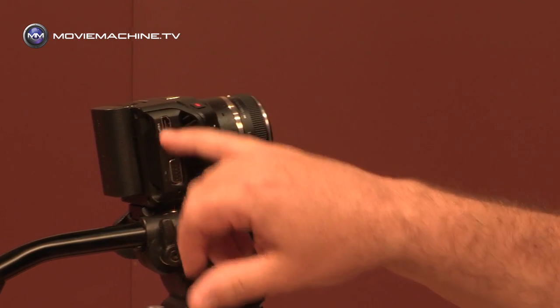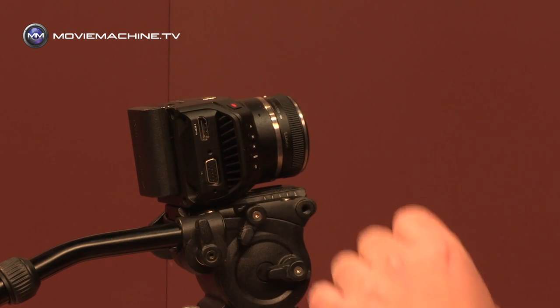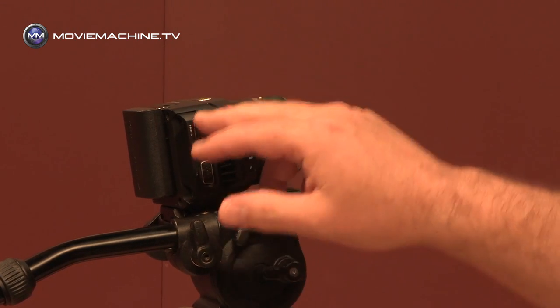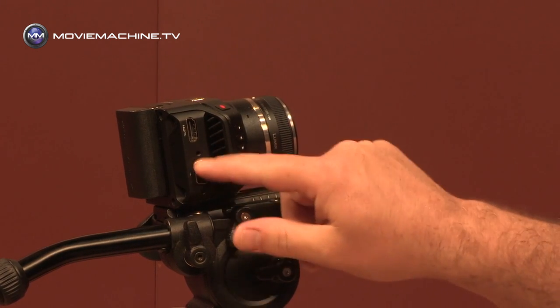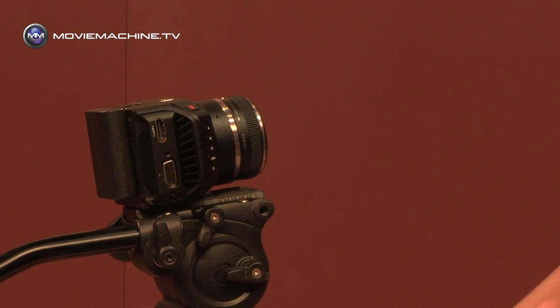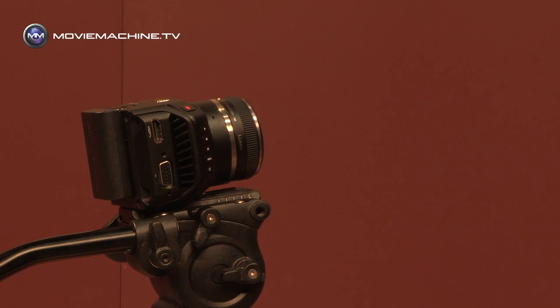As we spin around the camera onto the other side, you've got a full-size HDMI output that will also bring the overlays — the on-screen display information and the menu — so you can connect a monitor to see all the menu functions. On the side here we've also got a 25-pin D-sub connector, which is an expansion port that allows us to do a number of things in terms of camera control.